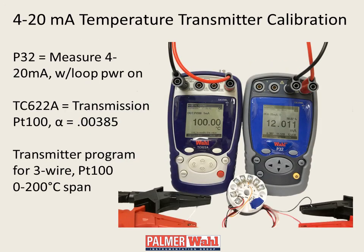The Wall P32, when coupled with the TC621 or TC622A, provides a low-cost solution for complete testing and calibration of all your current loop devices.